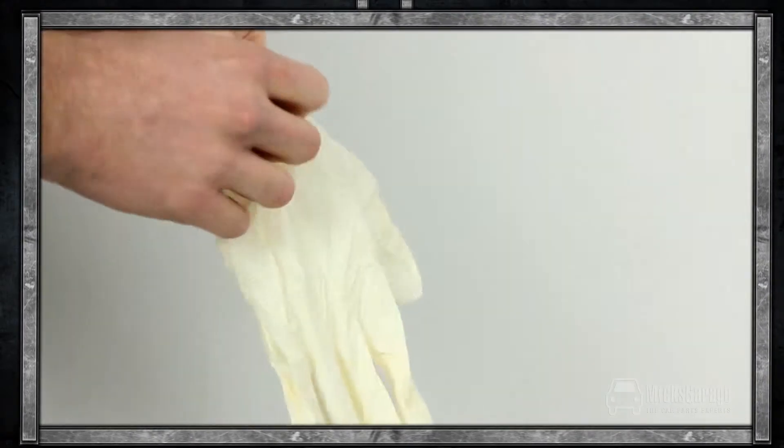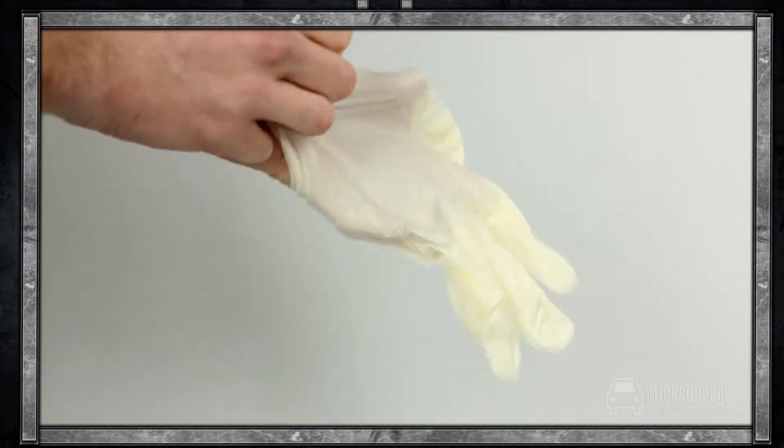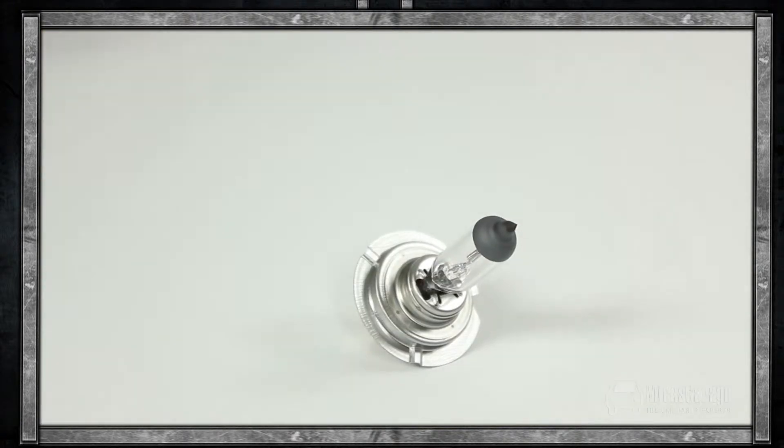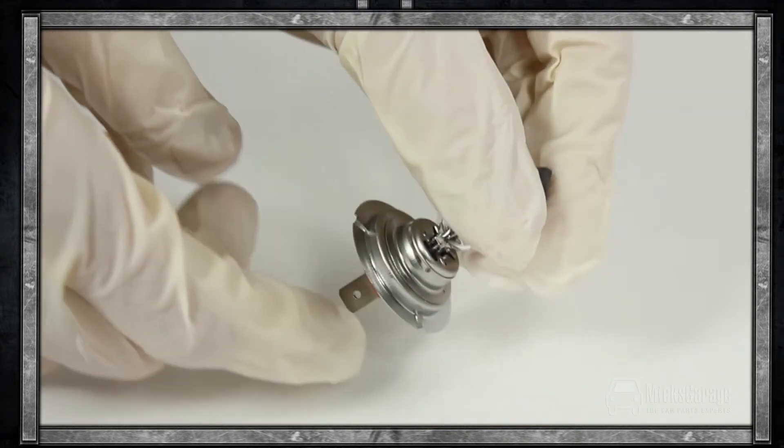As with all bulb changes, we recommend that you use disposable work gloves during the process. Handling bulbs with your bare hands can leave a residue of oil and acid from the skin, which can cause your bulbs to blow.